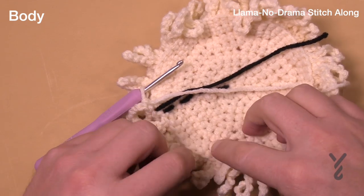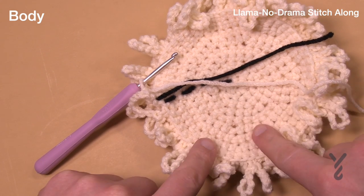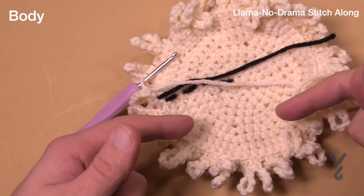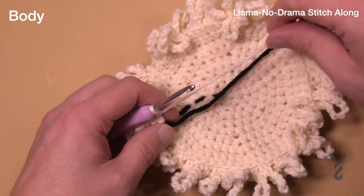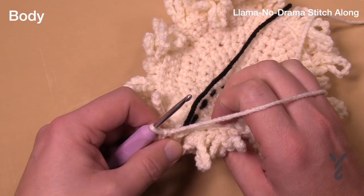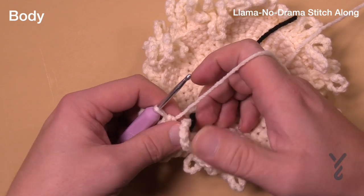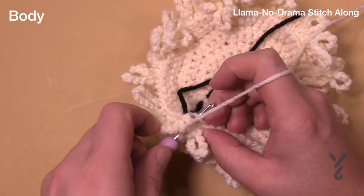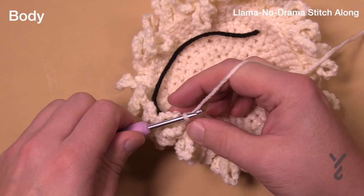Just finished round fourteen — round one of the first stitch. Now we're in the back loops only, going to create the shaping for the neck. We're creating an opening so that the neck will attach to it later on. In the back loop only, just single crochet in the first one, and then once the first one is in, chain 18.